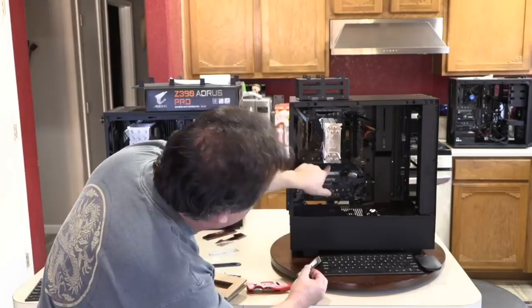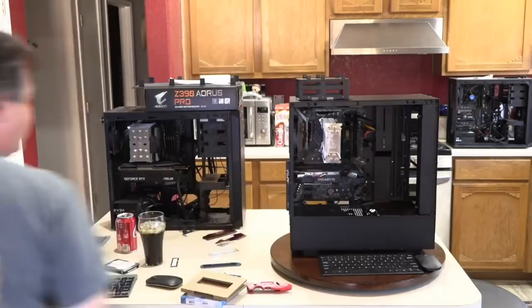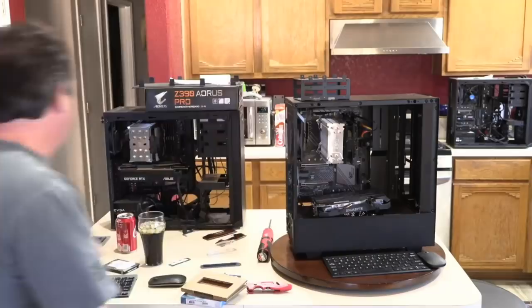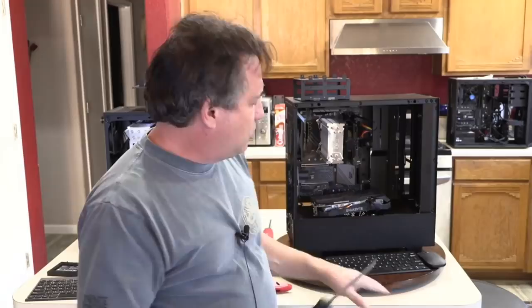The M.2 slot is above the graphics card, so I'll need to remove the GPU first to get access. I always work on systems while they're completely unplugged. To install the M.2 drive there's a small screw needed, and for that I use the JIS screwdriver.